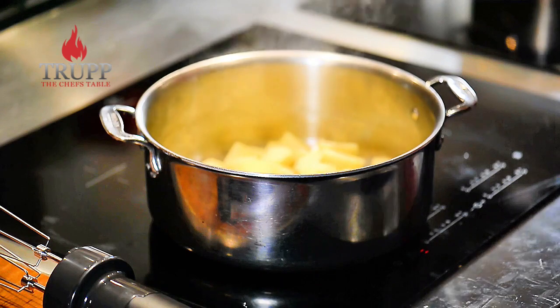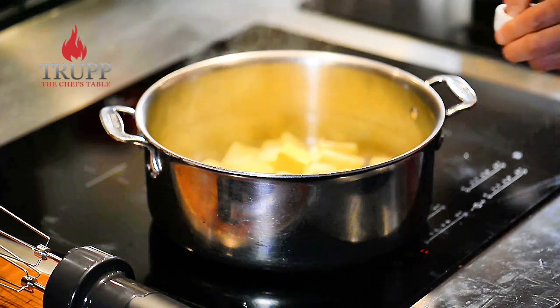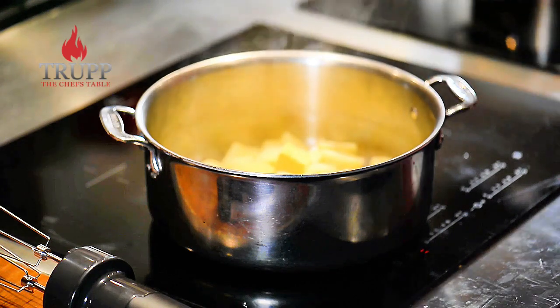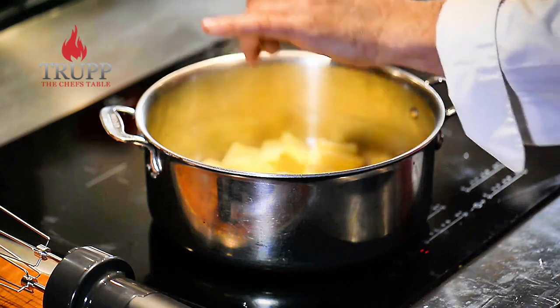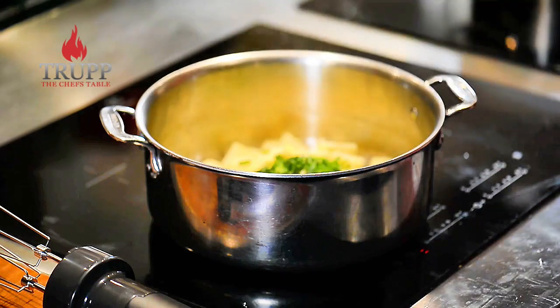Let the potatoes steam off a little bit to dry them out, then add some butter or olive oil — whatever you like — and a bit of salt. It doesn't have to be butter; it can be olive oil, a touch of truffle oil, or walnut oil. Anything that works will make it nice and creamy, so you need to add the fat.